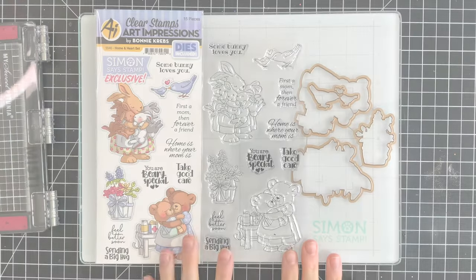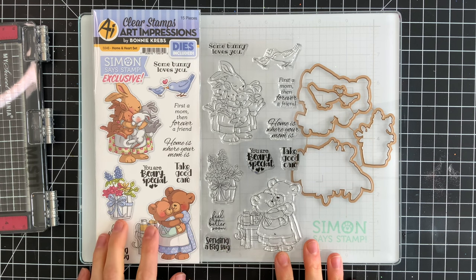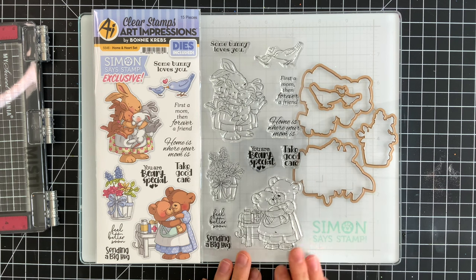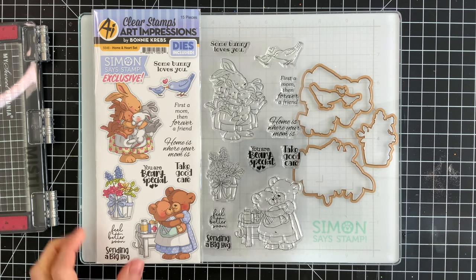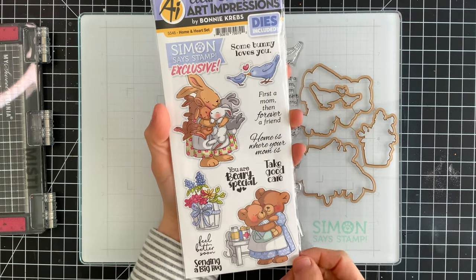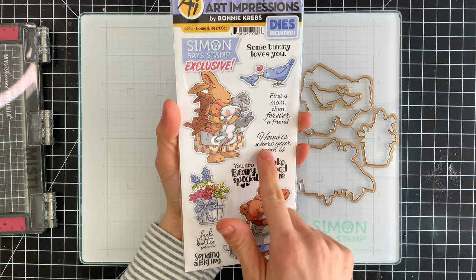It has a series of sweet images that are perfect for making cards to give to your mom or to anybody for any time of year. There are some really cute images that are good for get well cards, hugs, or just because, and there are a lot of great greetings as well.